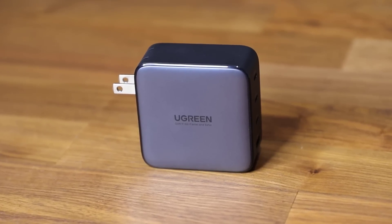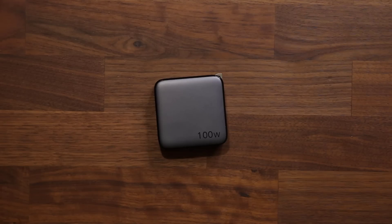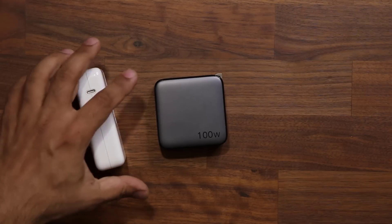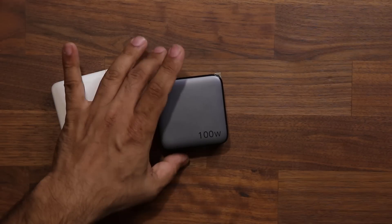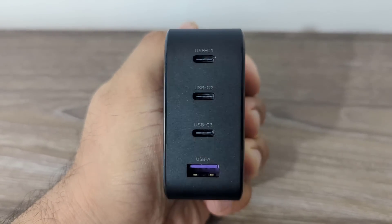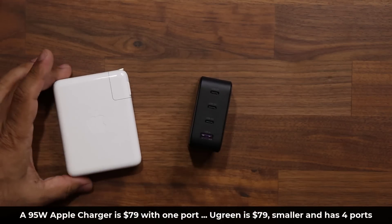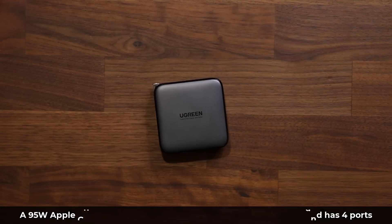Just to show you how portable this charger is — let's say you have a MacBook. Here's a MacBook charger: it is a huge charger and it only has one port. As opposed to that, we have the Ugreen charger, and it is able to charge four devices at the same time because it has four USB ports — three USB-C and one USB-A. And of course it's going to be cheaper. So: one port, larger, more expensive — just something to think about.